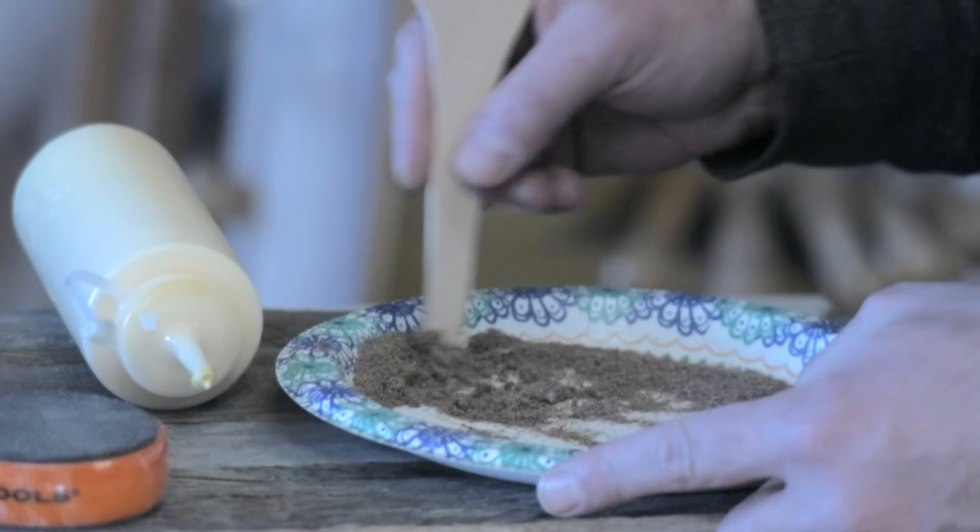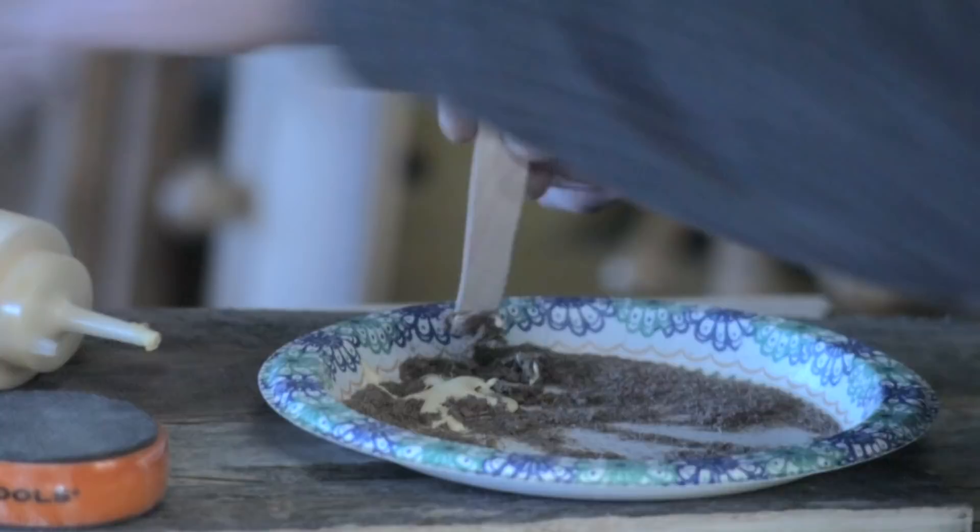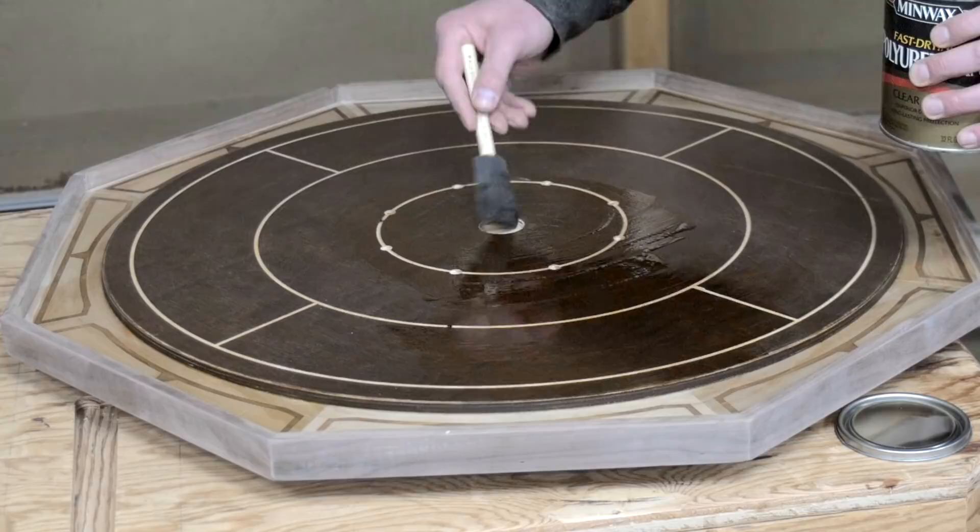Overall, this resulted in fairly clean corners, but as expected there were a few small gaps, so a bit of the walnut sawdust and some glue could fill those easily. The whole board was given a few coats of polyurethane with light sanding between coats, and a final coat of wax made for a very nice surface.